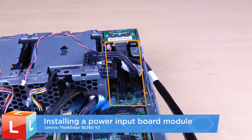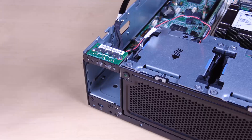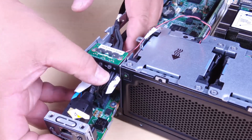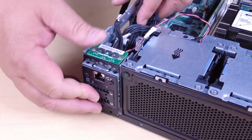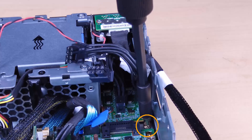Installing a power input board module. Insert the PIB module into the slot until it is firmly seated. Secure the PIB module with one screw.